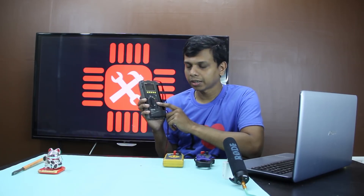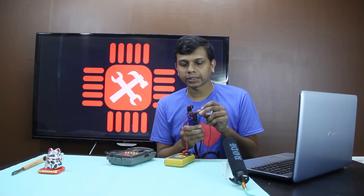This is the radiation feature. This is the clamp meter. This is the wire head. This is the clamp meter with a lens. This is the voltage and current measurement — 300V.